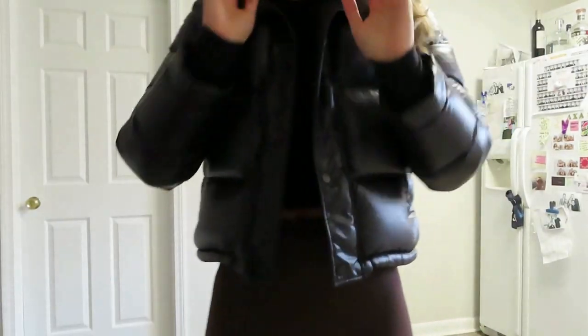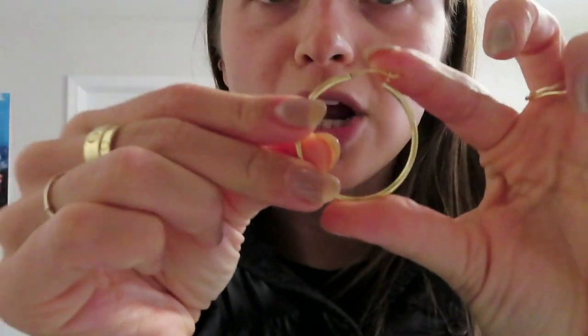I just got home and a package from Amazon came in the mail. I just remembered that I ordered these little gold hoops. They're not what I wanted. Are they too small? Yeah, mine are very small too. I thought I ordered these much bigger than they are.